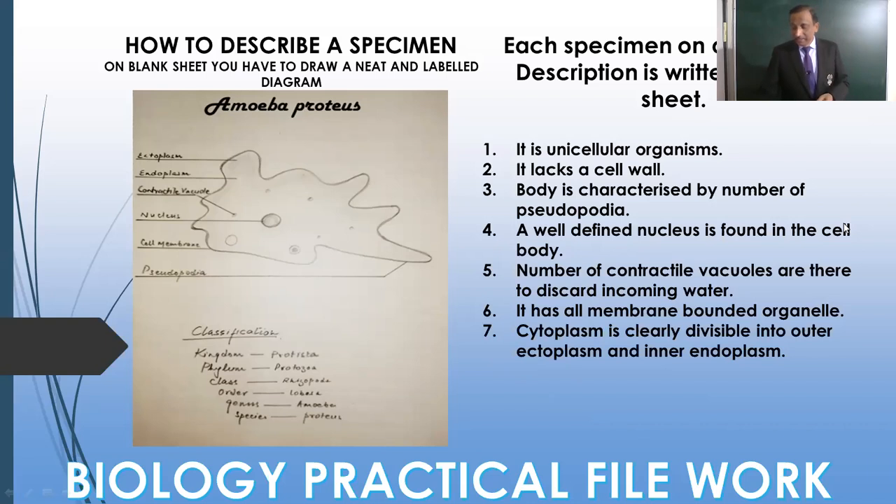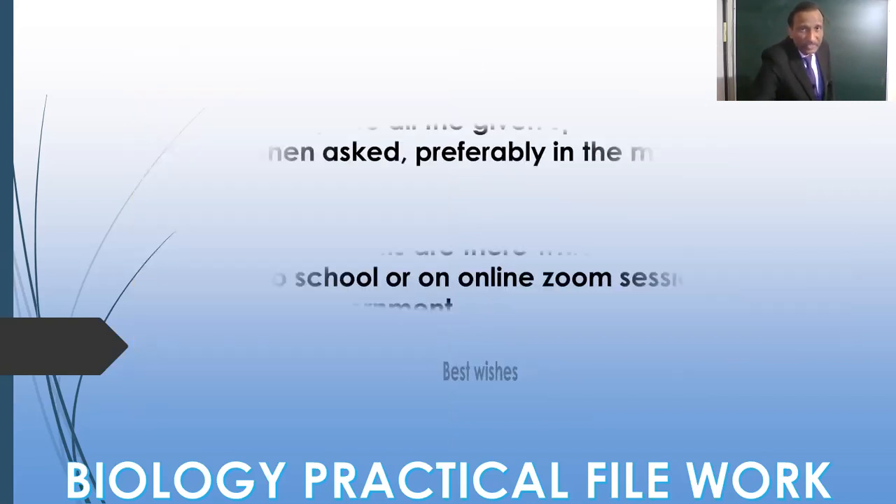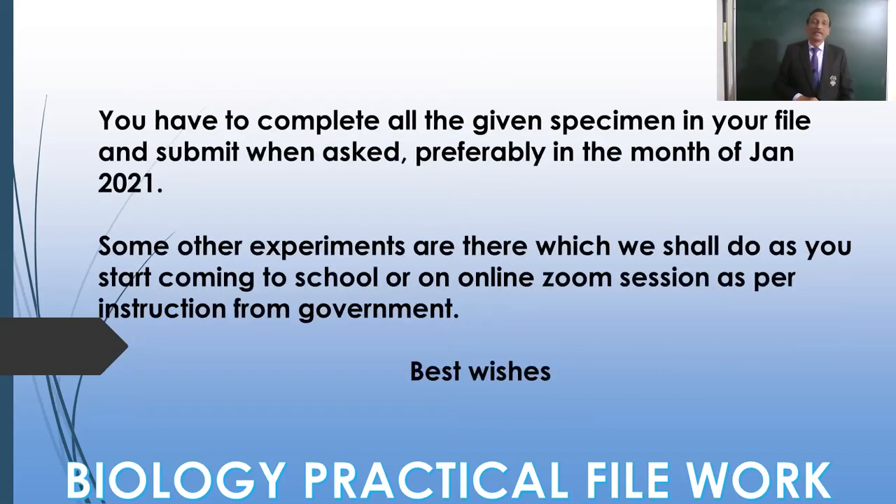Further, there are a number of other practicals which we have to do. Those practicals we will be conducting in the school whenever you come, or I'll do them online — like the description of a flower. If we resume school, well and good; otherwise I'll be dissecting and showing you one of these days, and you have to do the same in your copy. Be prepared and don't keep it for the last moment.